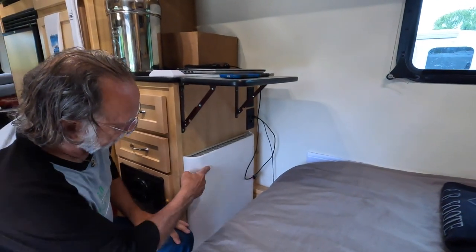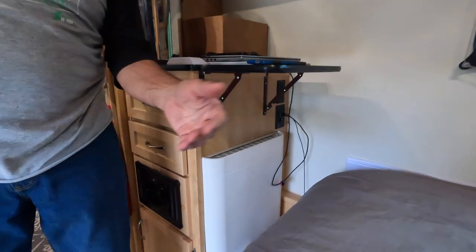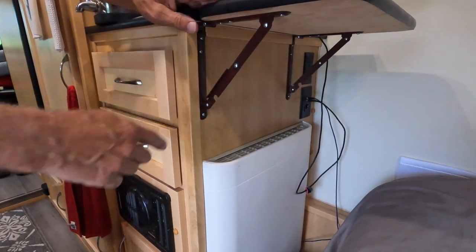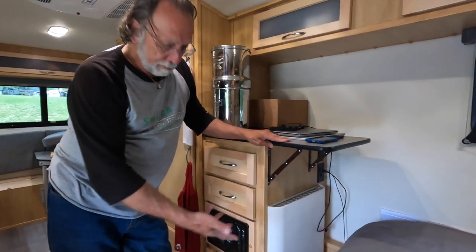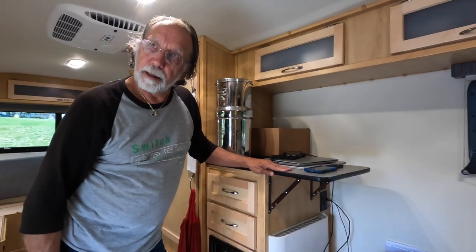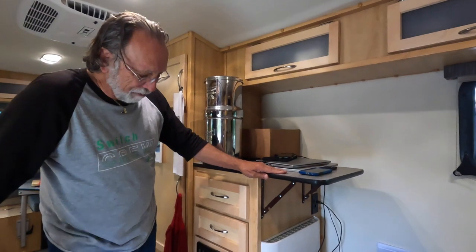This panel heater draws 450 watts, so it's very low. If we're here at the park, we've been using this at night instead of using the Suburban furnace and burning propane. We just used a little space heater — this looks much more efficient. It's right by your toes. It just plugs in — no special wiring. We actually have five of these in our house and they work quite well.